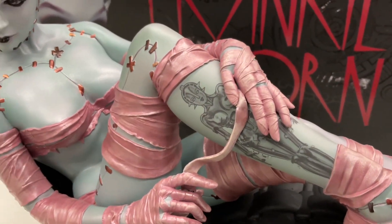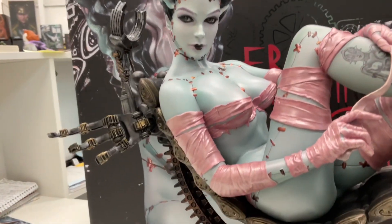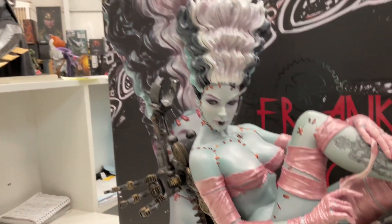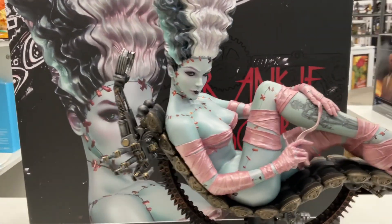Beautiful tattoo there, and the portrait is fantastic — very beautiful. Just one of those unique pieces. They're not going to make these very often.